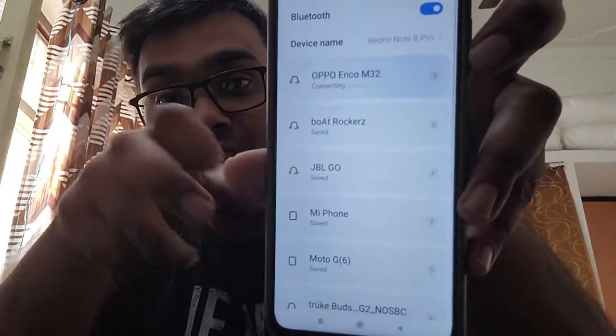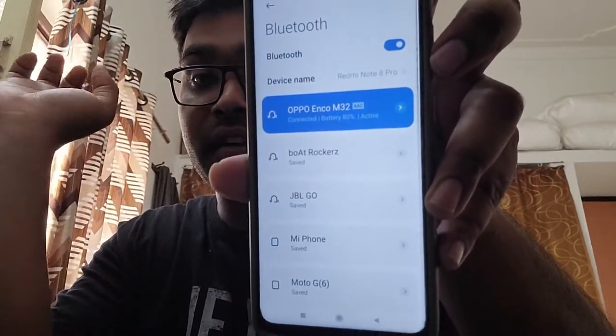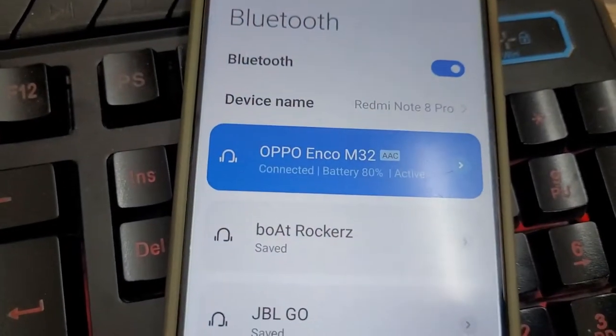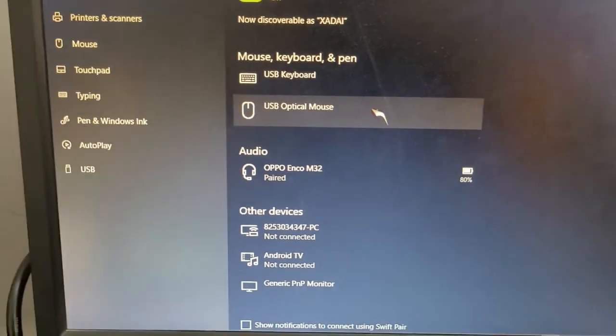I have to pair. I will show you how to connect it here. Now I will show you how to connect the button — here it is connected to my phone, and here the system is paired.